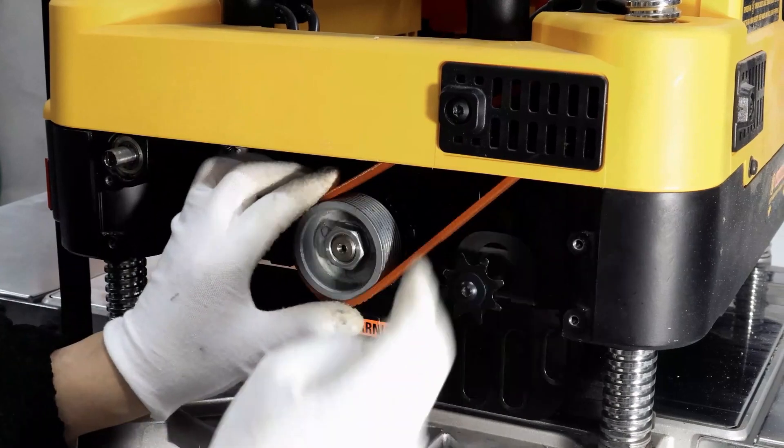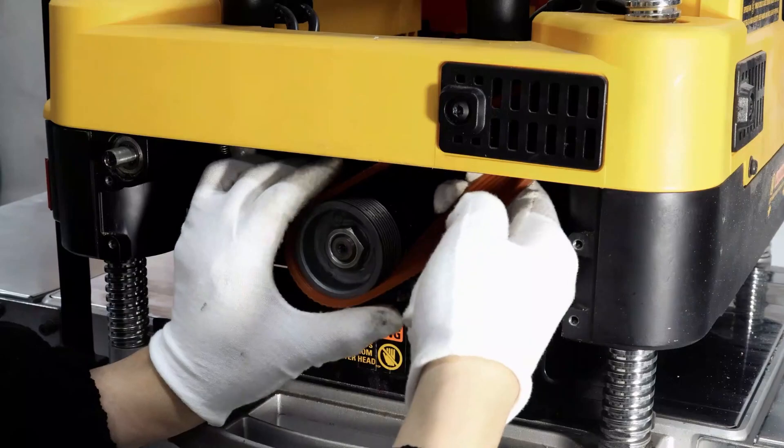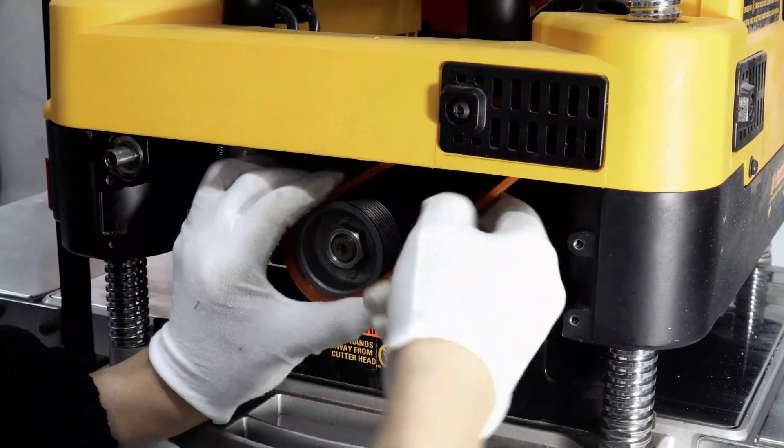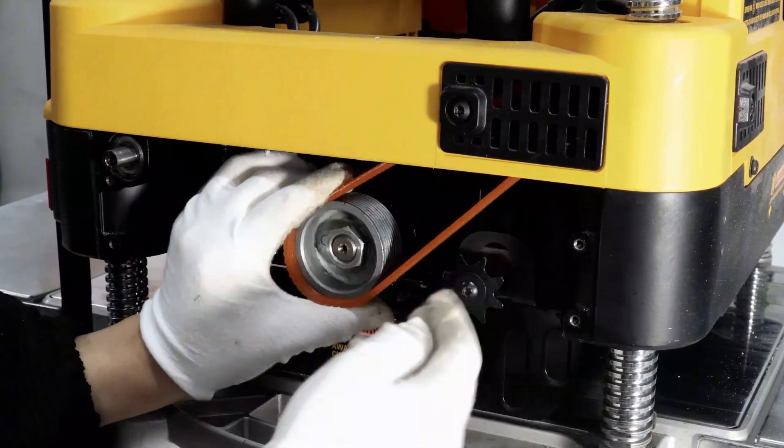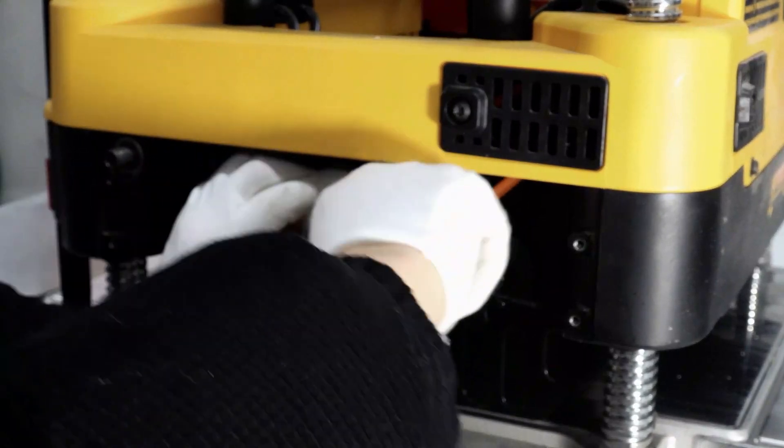Next, remove the belt — it's going to be a very difficult part. A small trick: pull the belt out with one hand and assist it with the other hand. After that, press the belt that's been pulled out and rotated on the pulleys, and then take it off little by little.